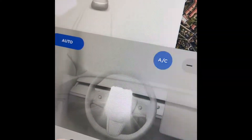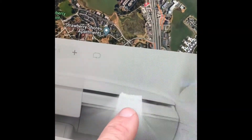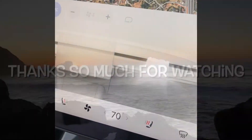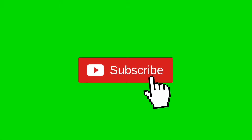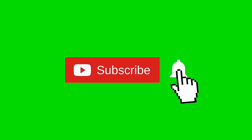Press auto — there we go, it's automatic. And again, the fun thing is this graphic where you can just move the airflow around. Thanks so much for watching our video — please subscribe when you get a chance and hit the notification bell so we can send you lots more videos just like this one.